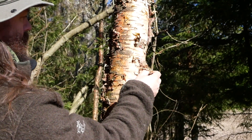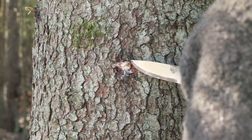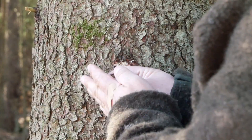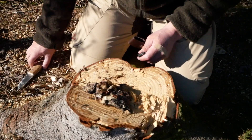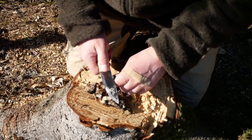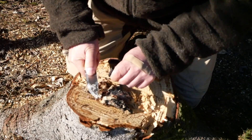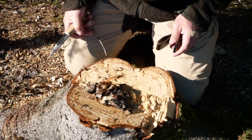You need to have high quality tinder when you have such a small ferro rod. I prefer to use a mixture of birch bark and spruce pitch — I find that works best for using a small ferro rod.